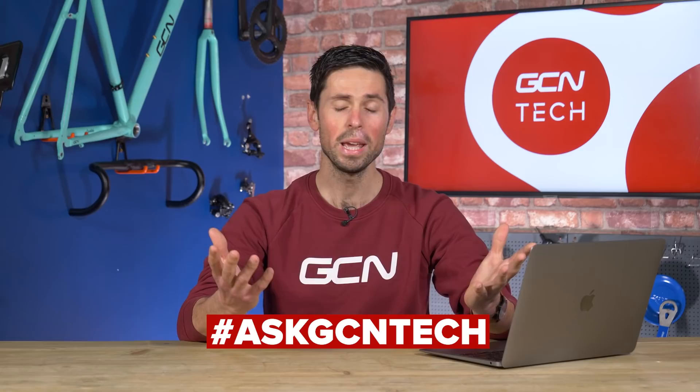Welcome back to another GCN Tech Clinic. You know the score by now — you're sending your questions using the hashtag AskGCNTech, we pick them out and answer them as best as we can.